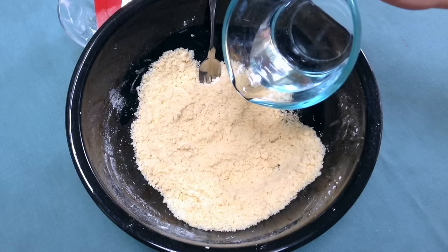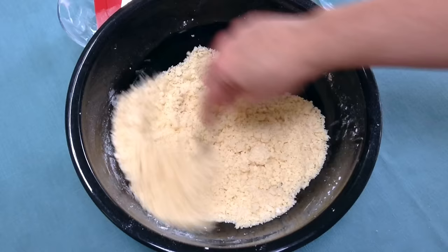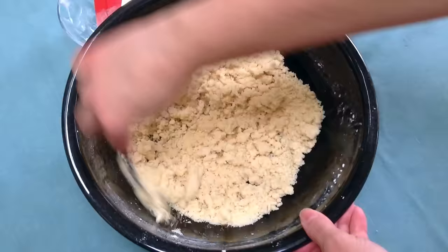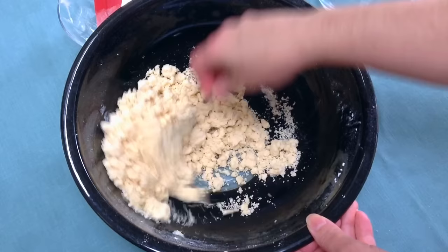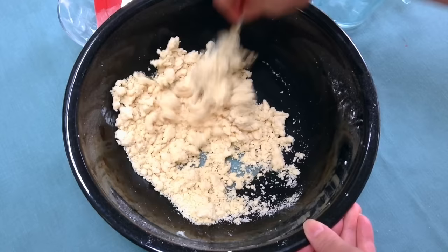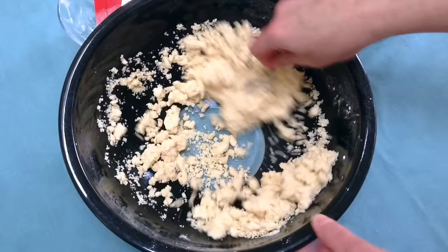Now that we've got the fat all mixed in, I'm going to use a fork and put in some water. I just add about a tablespoon at a time, not too much, and we just want to mix it in till the dough is all damp and it starts to come together. Usually a quarter cup is all the water you need. You don't want to add too much, but you don't want the dough to be dry either. I'm going to add a little bit more because there's still a dry spot here and there. Just mix it up — you might have to clean your fork a few times.